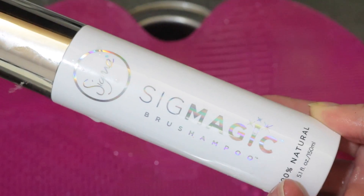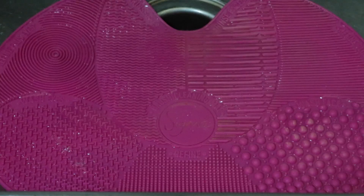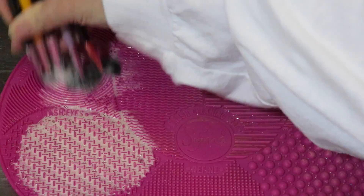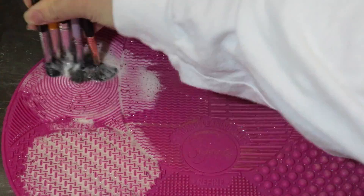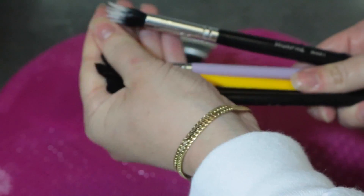Taking my Sigmagic brush cleaner, I'm going to take about three pumps and pump it directly onto my Sigma spa mat. Now the directions actually say to pump it directly on the bristles, but because I'm washing literally every single brush that I own, it would take forever. So I'm pumping it directly onto the spa mat to clean multiple brushes at once — I feel like I waste less product doing this. I'm just using the wash texture and then the refined texture, and after I rinse them, you guys can see how well the brush cleaner actually cleaned my eye brushes.